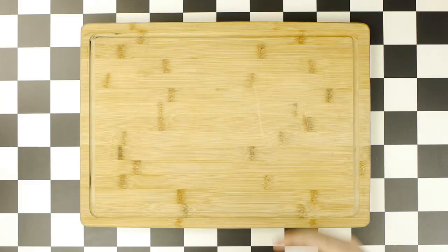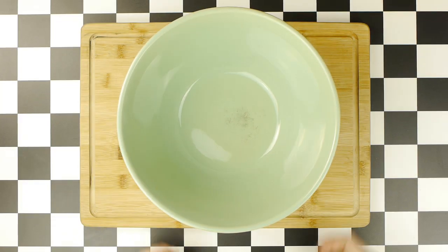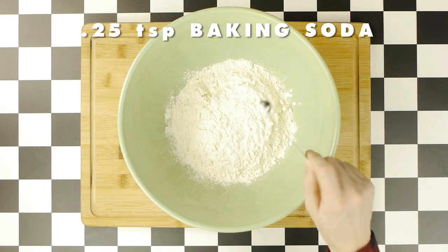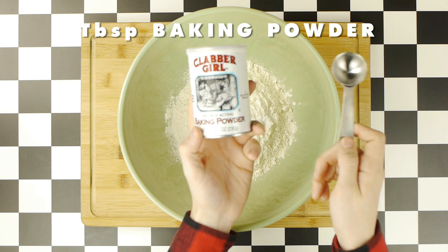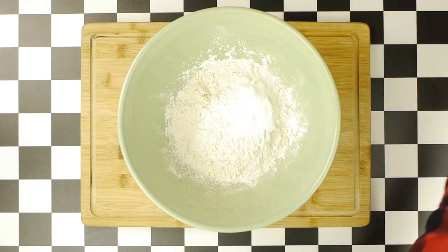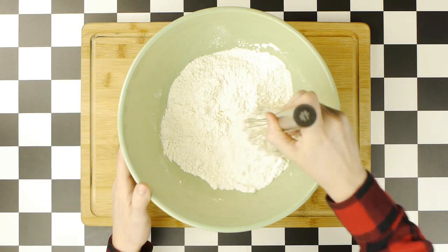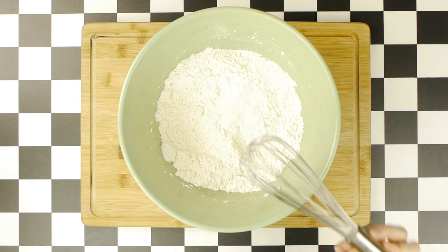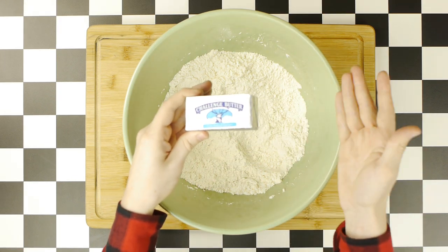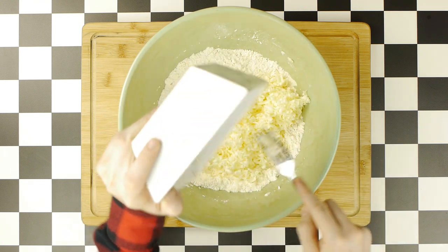While our chicken marinates overnight, we're now going to make our Popeyes biscuits, which start in a large bowl, to which we'll add two cups of all-purpose flour, followed by a quarter teaspoon of baking soda, in addition to a tablespoon of baking powder, as well as one and a quarter teaspoons of salt, and finally a half a tablespoon of sugar. Then we're going to whisk all these dry ingredients together until everything is nicely incorporated, and then we're going to add a half a cup of unsalted butter, which should be frozen ahead of time, and either grated like I did or cut into small bits.